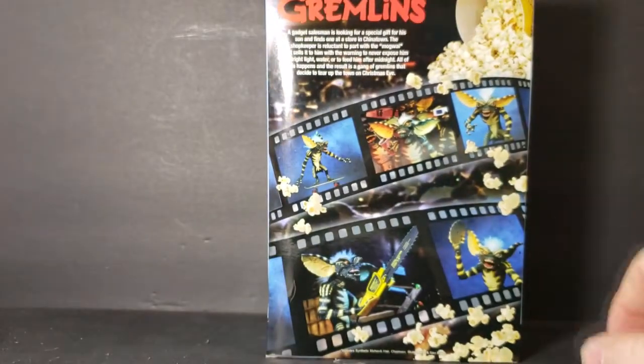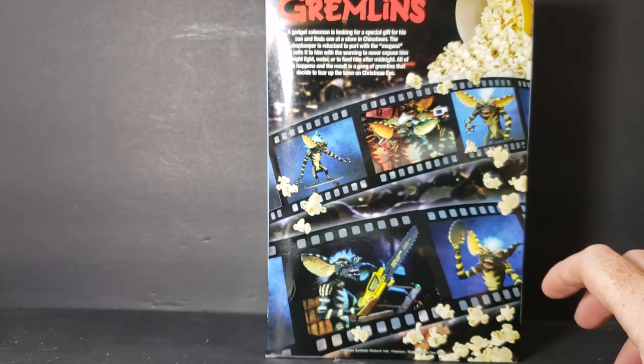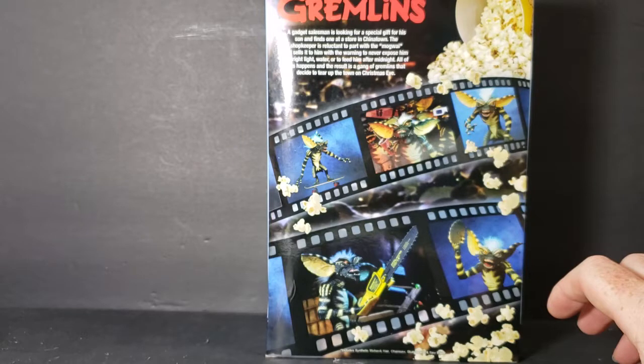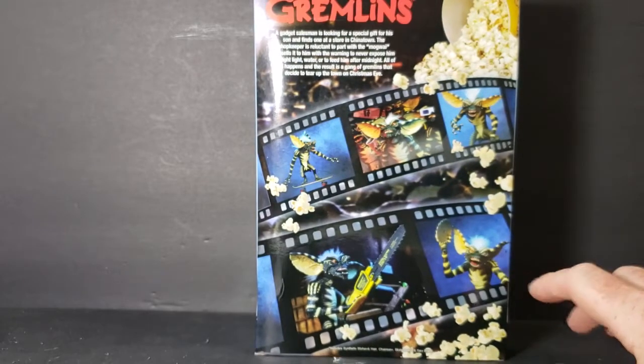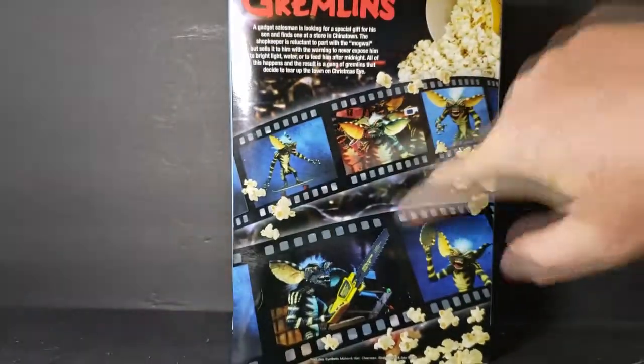On the back, we have: 'A gadget salesman is looking for a special gift for his son and finds one at a store in Chinatown. The shopkeeper is reluctant to part with the Mogwai, but sells it to him with the warning to never expose him to bright light, water, or feed him after midnight.' All this happens, and the result is a gang of gremlins that decide to tear up the town on Christmas Eve.